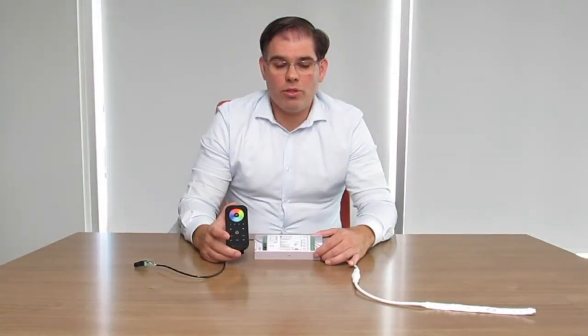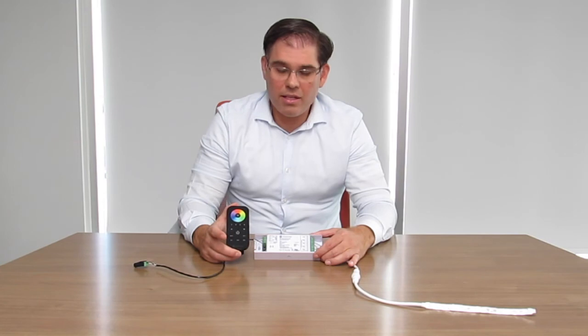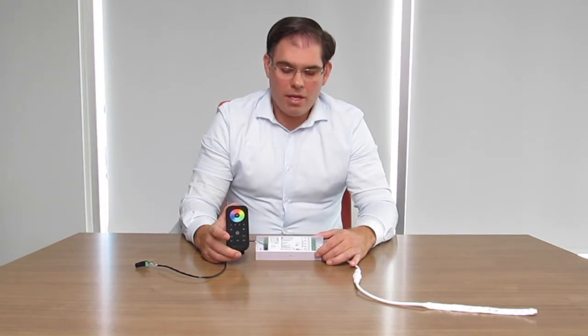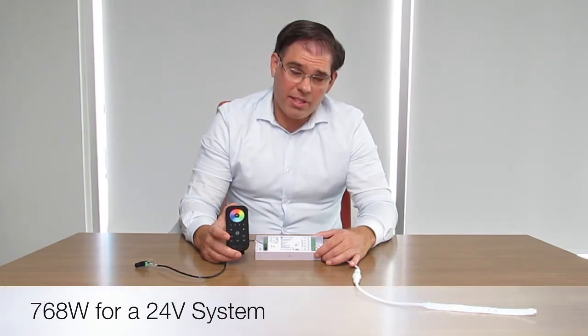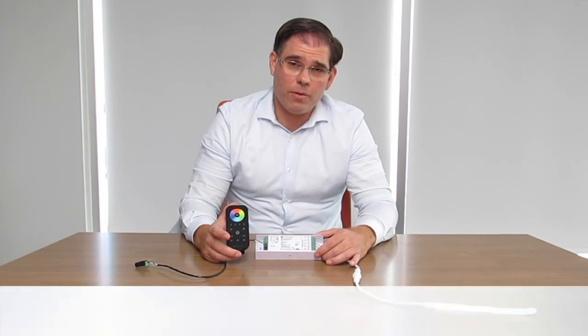The RGBW controller I'm holding in my hand allows for 8 amps per channel. This means up to 384 watts for a 12-volt system and 768 watts on a 24-volt system.